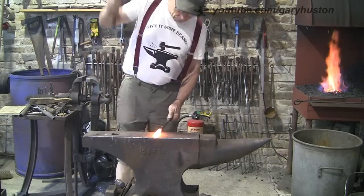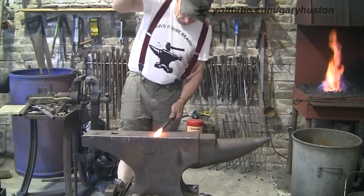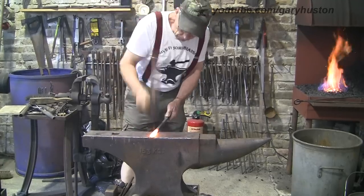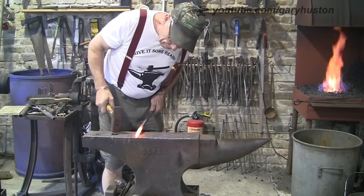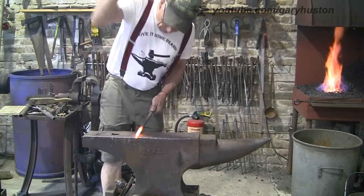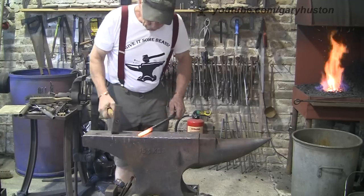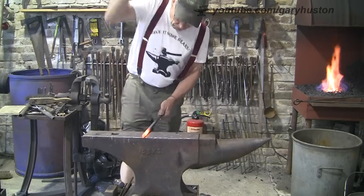First of all I'm just going to flatten it all out a bit, so that instead of half inch square it's more like five eighth by three eighth - I want that sort of rectangular shape. Now I'm just setting down a little nibble over the edge of the anvil, which is going to be the little round bit on the end, and then just basically taper it.